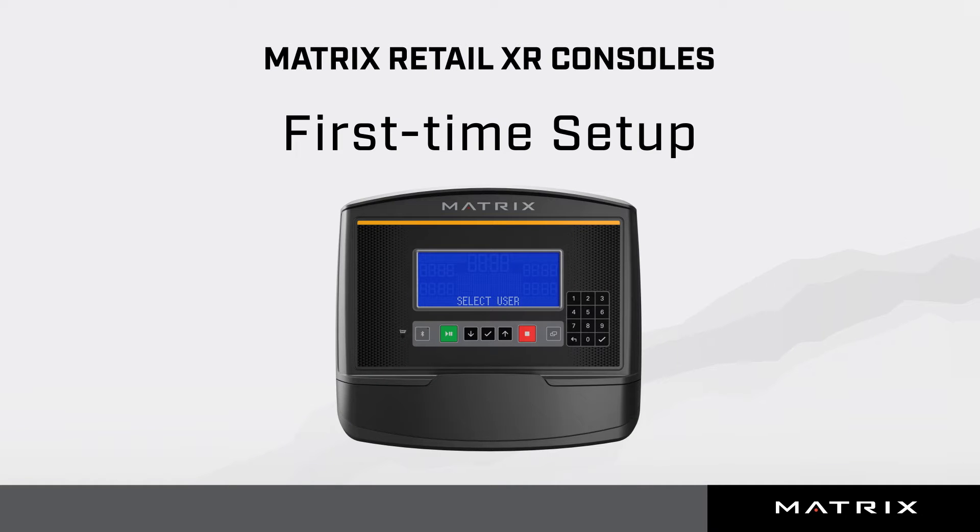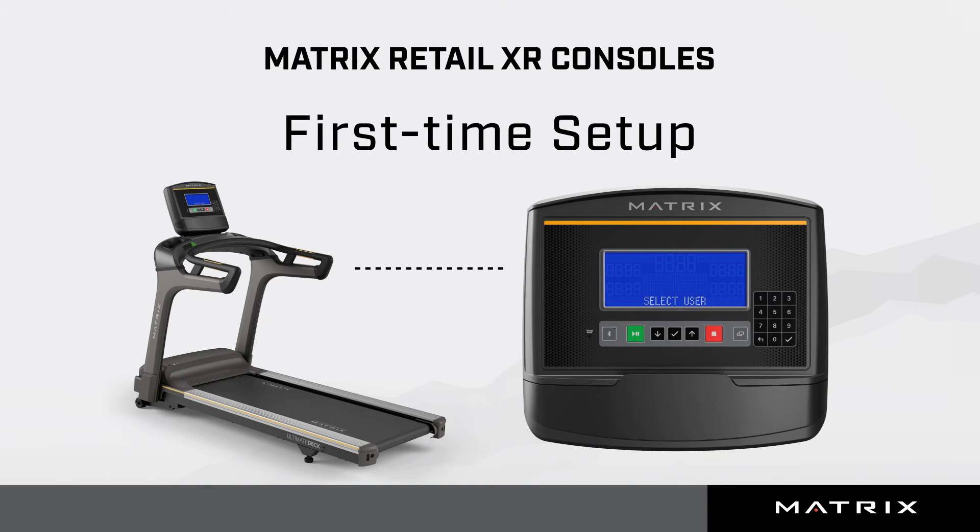This video will show you how to complete first-time setup on an XR console. These demonstrations are from an XR console connected to a treadmill. Data and programs will vary by frame type and series. The screens you see in these demonstrations may look slightly different, depending on your software version.